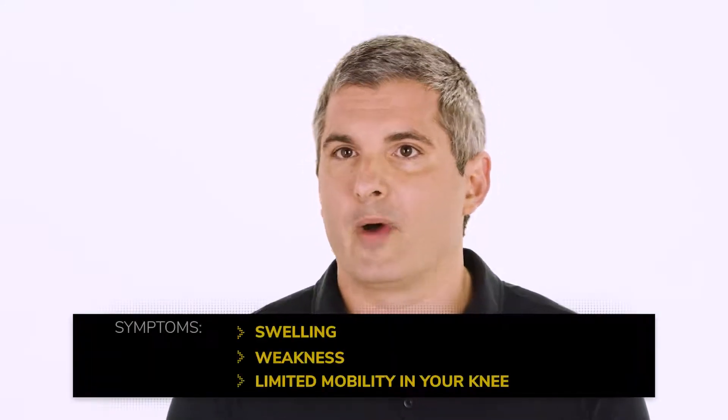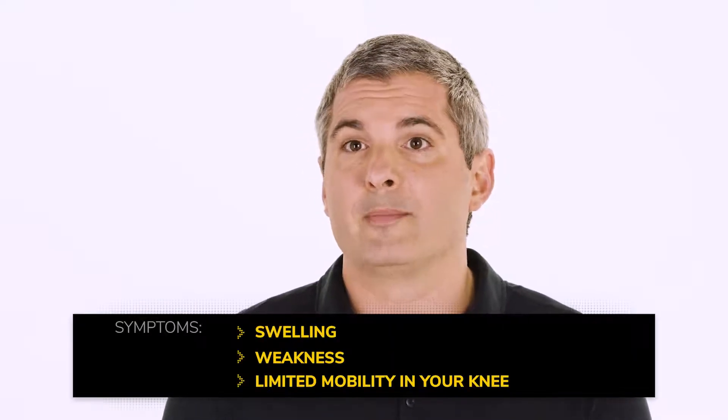The knee is the largest joint in the body and it can be susceptible to injury because of its complex structure. Common knee injuries include sprains, fractures, and ligament tears. In addition to pain, you might experience swelling, weakness, and limited mobility in your knee.